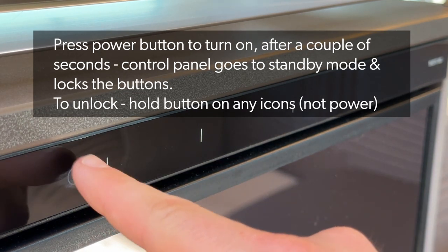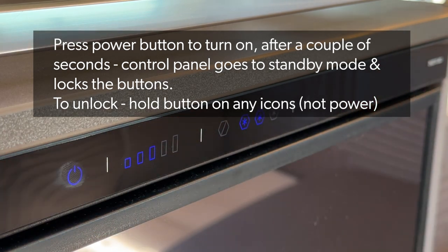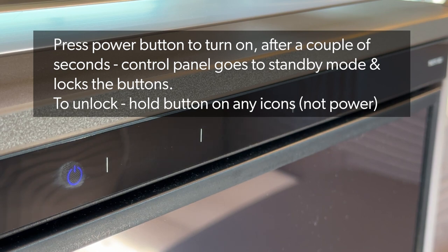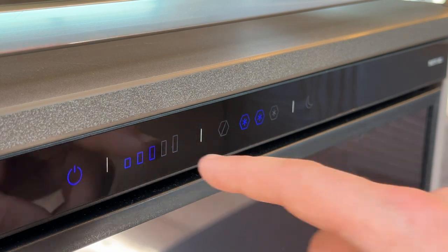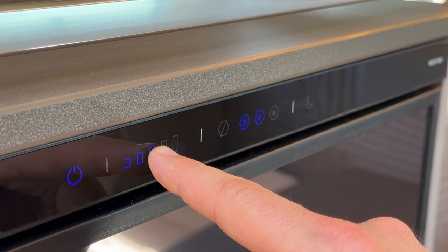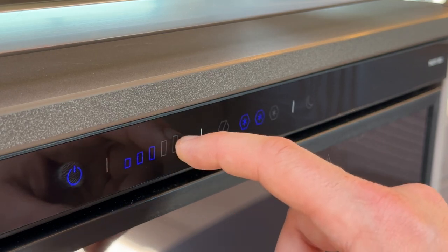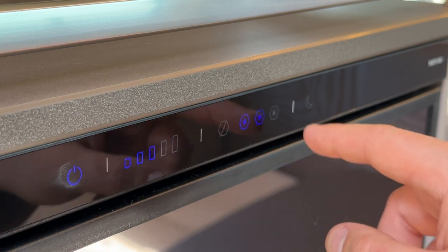To turn it on, press your finger on the power button — the icons there will flash. After a few seconds it goes into standby mode; the fridge will still be on but you can't change the settings as it has locked itself. To unlock it so you can adjust the settings, hold your finger down, you'll see them flashing, and then you can raise or lower the power depending on what you need.